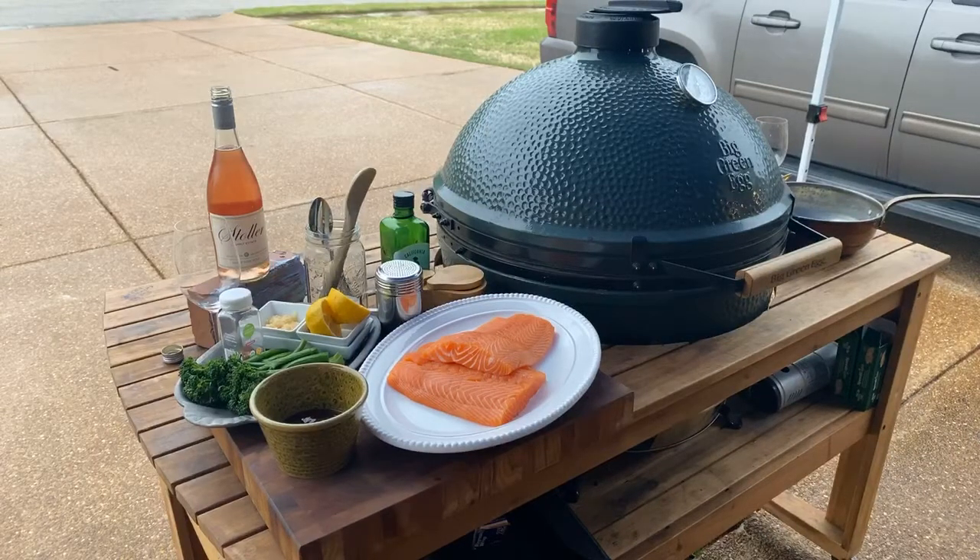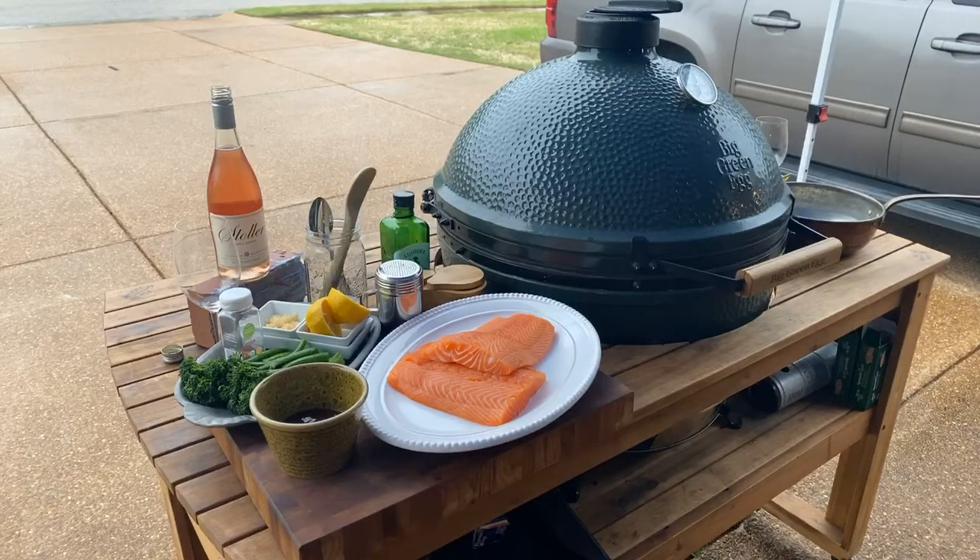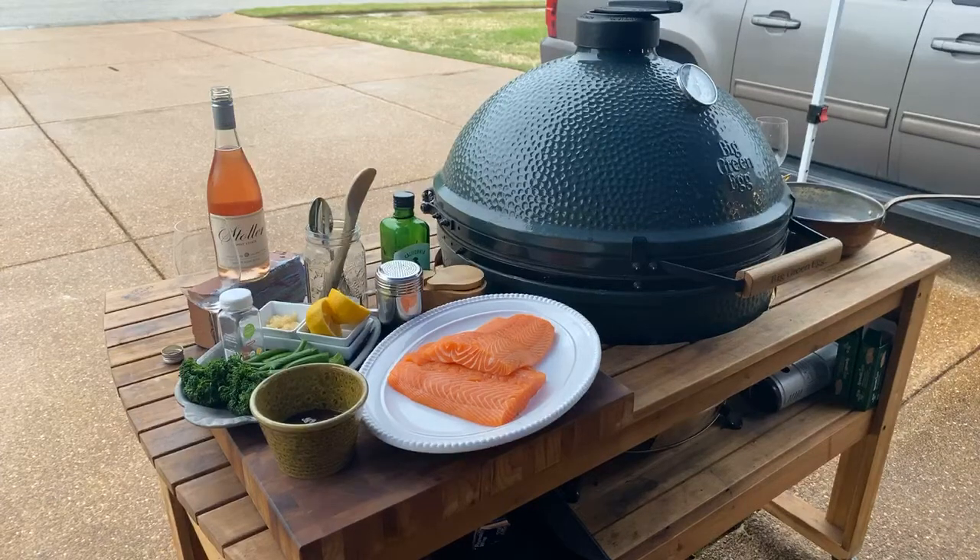Emily made the chicken parmesan tonight. Ooh, how'd it go? Big hit. It was a big hit at our house too. It was so stinking good, and it's so easy. I mean, that's one that all the kids like, and all the adults too.